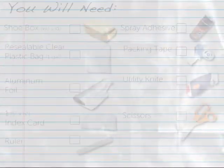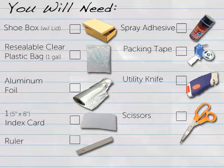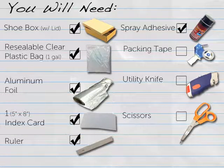To create one solar oven, you will need the following materials: one shoe box with lid — use the same size shoe box for all the solar ovens you create; one resealable clear plastic bag that holds one gallon; aluminum foil; one 5 inch by 8 inch index card; one 12 inch ruler; glue or spray adhesive; a roll of packing tape; a utility knife; and scissors.